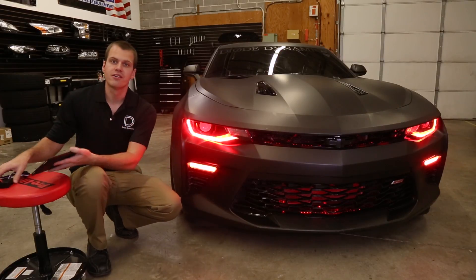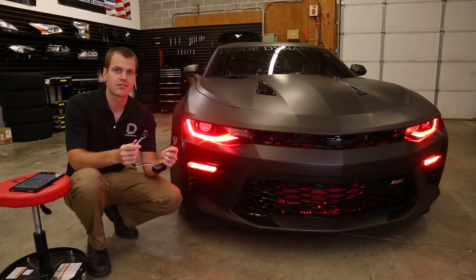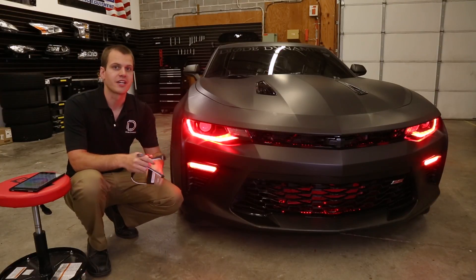The controller itself is completely waterproof and shockproof, and it's got plug-and-play connectors for easy installation. Let's take a closer look at the app.